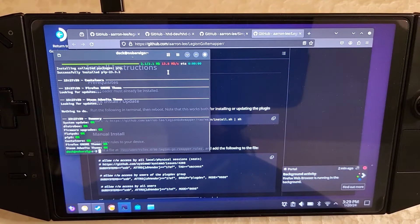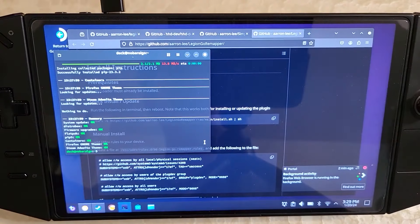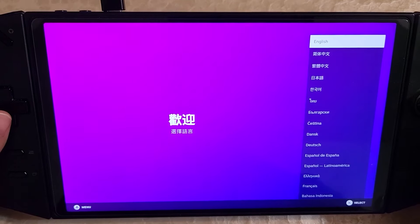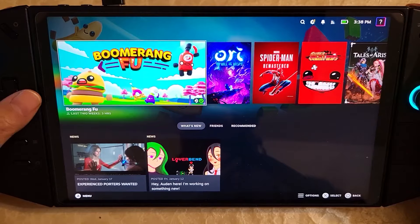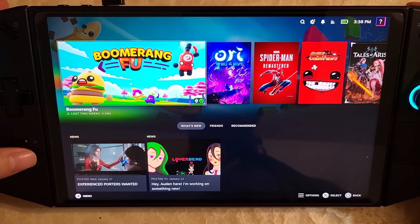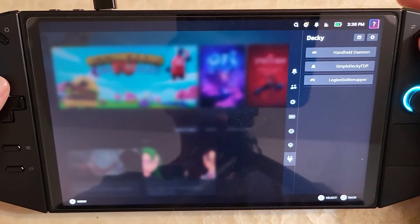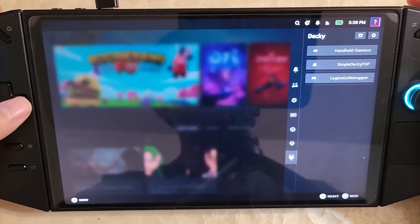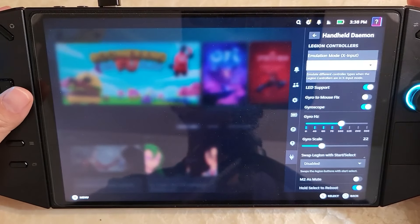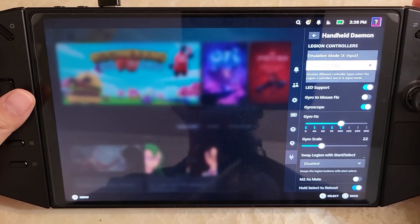Let's reboot and get back into game mode. After reboot we're prompted for login — log in and we're in game mode. Let's go through some checks to make sure everything's working. Get into the quick access menu. If you swapped Legion buttons with start/select in Windows, it's going to be one of those buttons. Go into the Decky plugins, then Handle Daemon. Change the DualSense to DualSense Edge to get back buttons. It takes a moment to kick in.